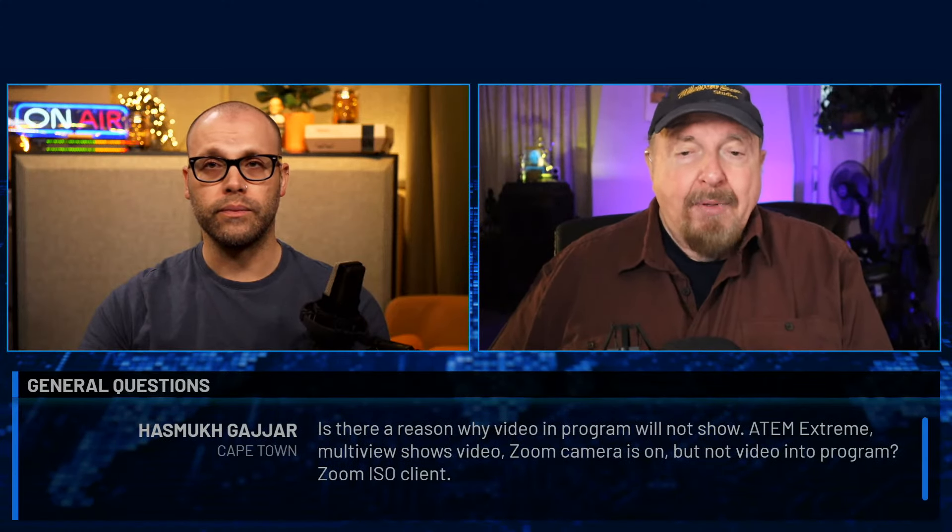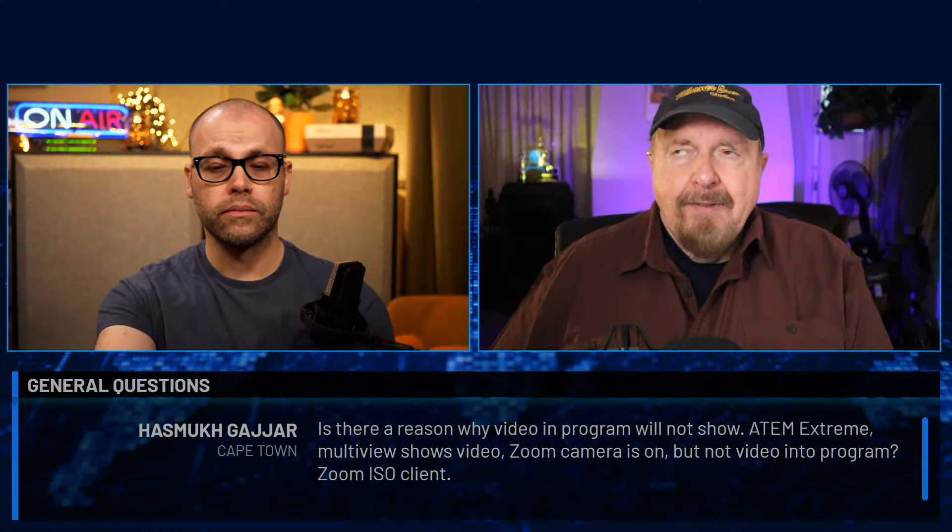Next question from Hazmat Gajar in Cape Town: is there a reason why video in program will not show? The ATEM Extreme Multiview shows video and the Zoom camera is on, but there's no video going into program via Zoom ISO client. Alex digs into this: Hazmat had Zoom ISO as the main meeting client, with the switcher having all cameras including the primary camera facing the talent. He could see the camera on talent in the multiview, but when switched to program the video wouldn't come out.